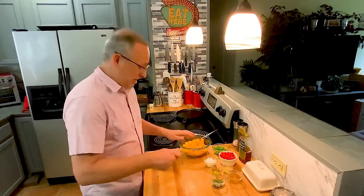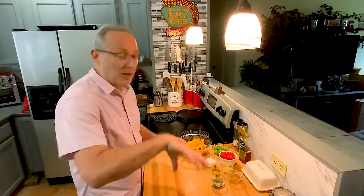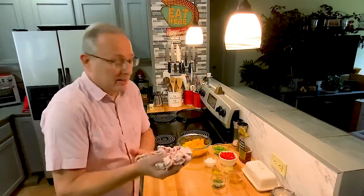Mix all these in together. One thing I'll tell you when you're doing mangoes — they have so much juice. When I've got a pile of mangoes and I'm doing the glass and taking the skins off, I wound up with probably half a cup to a cup of mango juice in the bottom, which is great because I like to drink it.